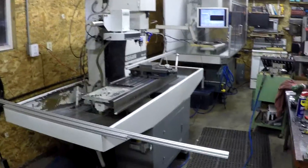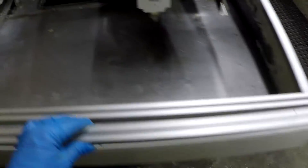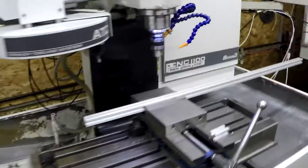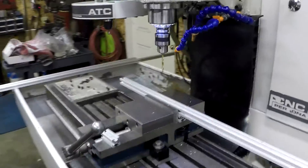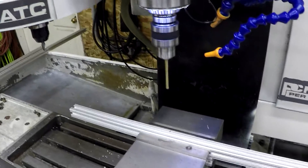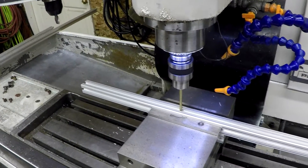We've cut all our pieces to length. We're going to mount this to the edge and bolt it down, with a piece going all the way around the machine. I've marked where I'm going to bolt it down to the top edge. We wrote a small program in the Tormach to drill and then countersink for a 10-32 screw so it doesn't interfere with the plexiglass when we stick it in there.